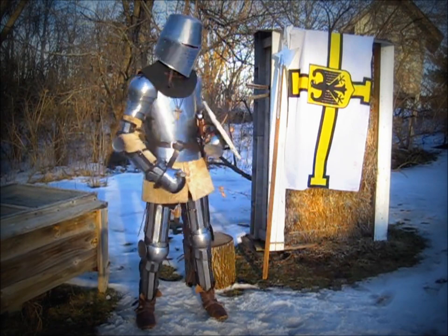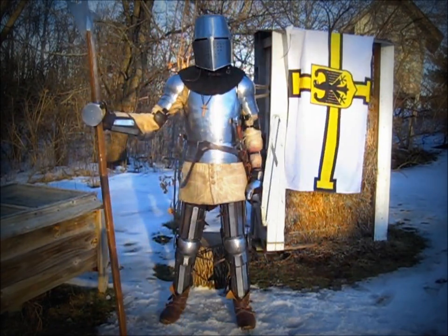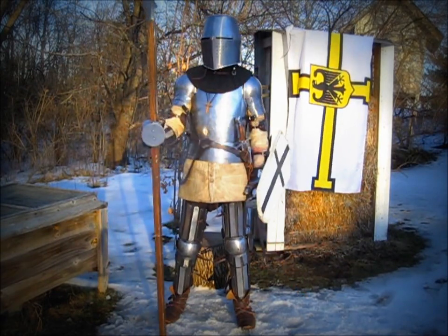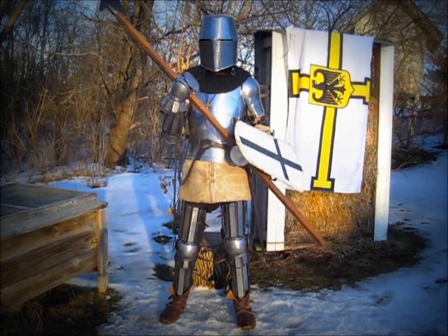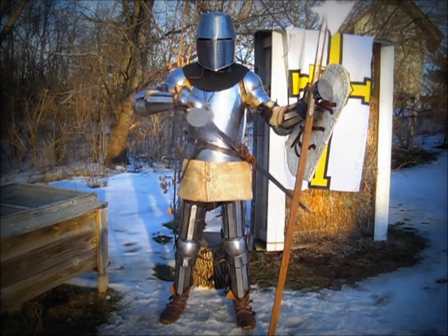I also have here a 14th century German halberd. Most knights would use pole weapons in battle, and if the shaft were to break or they were to be disarmed, they would then resort to using their arming sword paired with a shield.